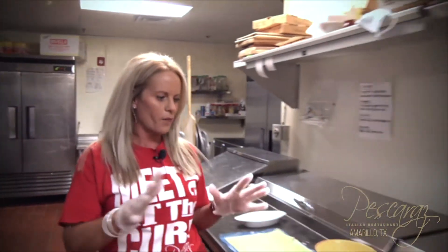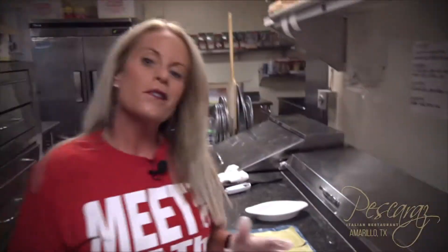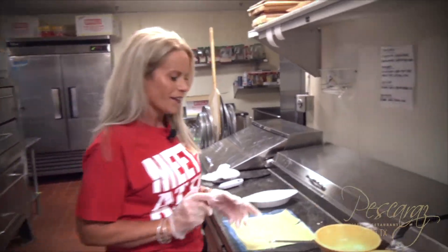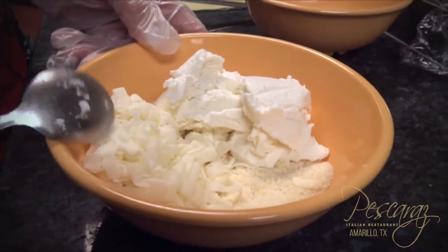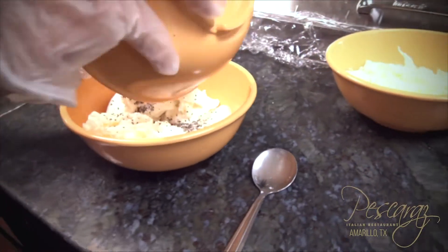So here I have all my ingredients ready. My friend Mark requested that we do some manicotti, so we are going to make Mark some manicotti on Monday. All right, so we're going to take our ricotta, our parmesan cheese, our mozzarella, and we're going to add our seasonings to it and mix it all in there really good.